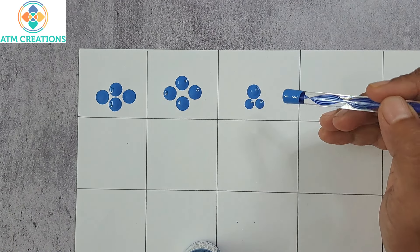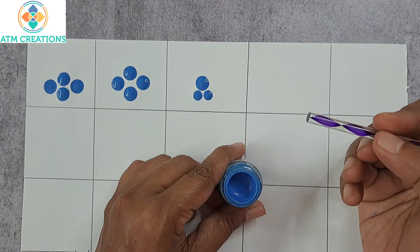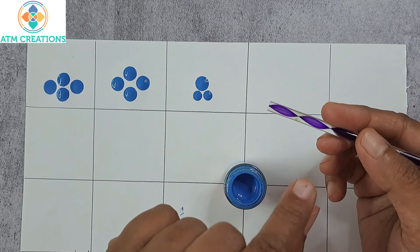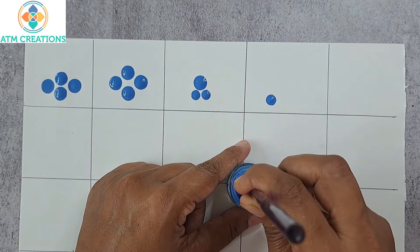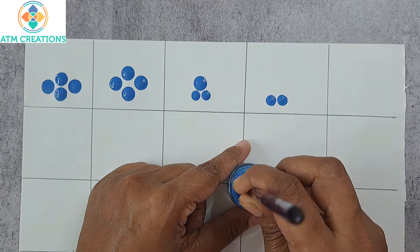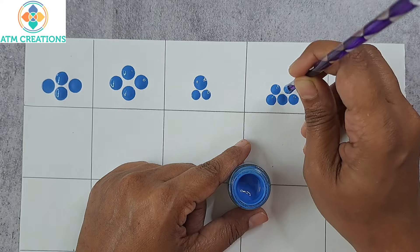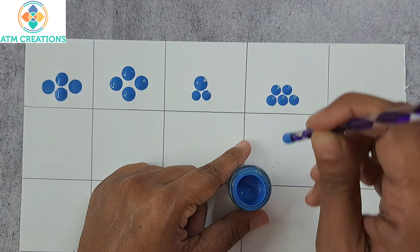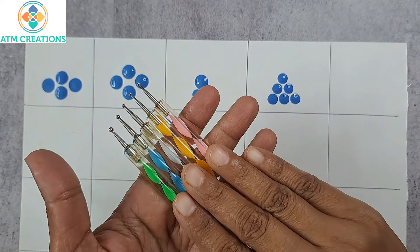Now I'll use this plain big tool to keep two dots side by side and keep a bigger dot at the top. This forms a simple pattern. Now I'm going to use only this tool and make a very simple pattern again.